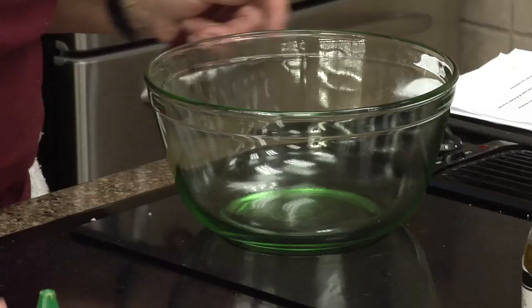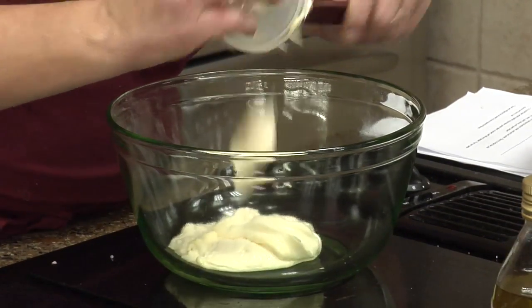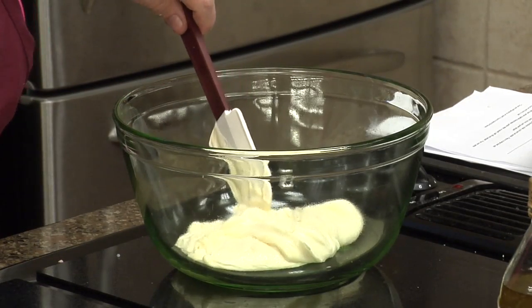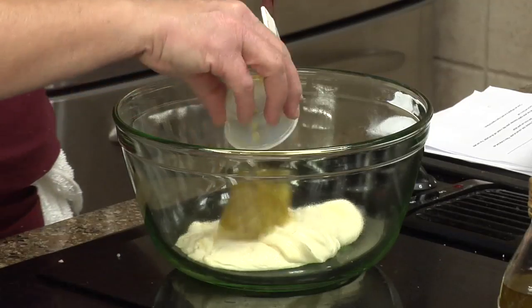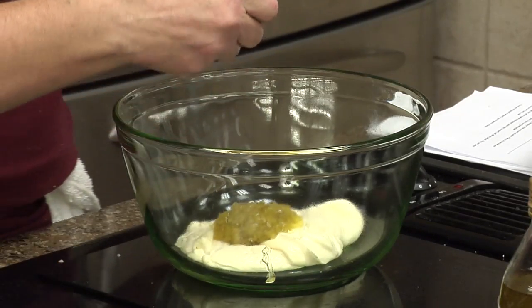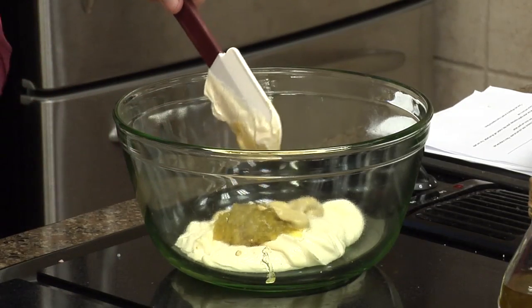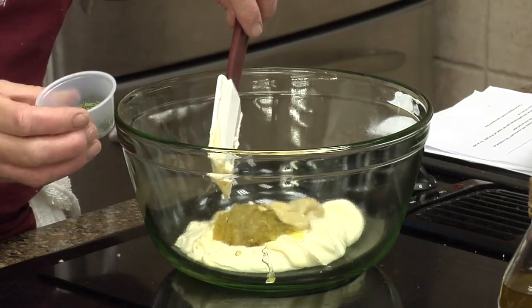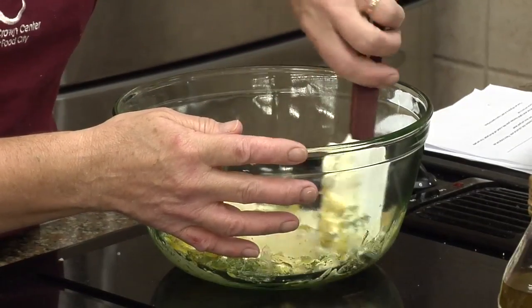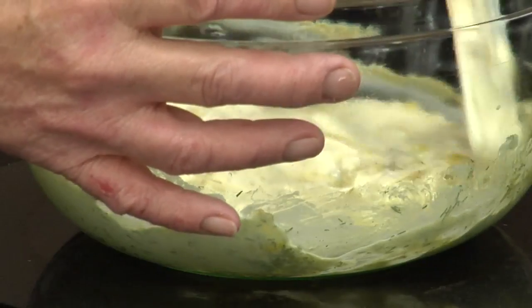We've got a cup and a third of mayonnaise — I just use regular mayonnaise, but if you feel the need to use the light, that's fine. I've got some dill pickle relish in here, a little Dijon mustard — some little flavors pulling together. And here is some salt, pepper, and dill. That's our dressing that goes with this. Easy.